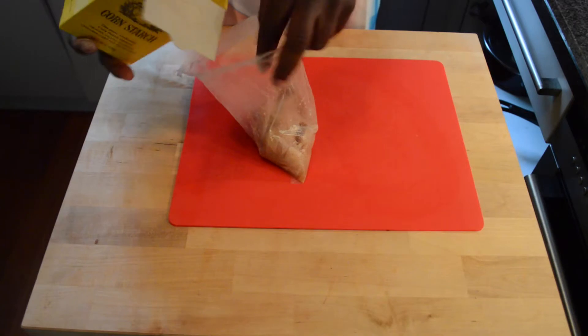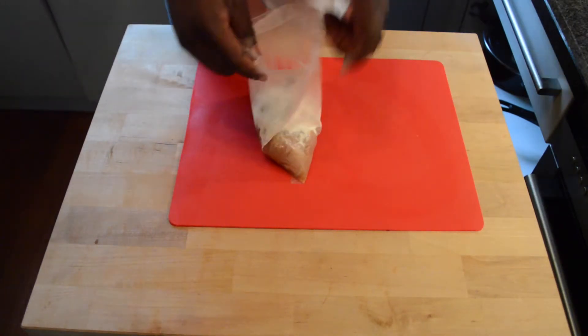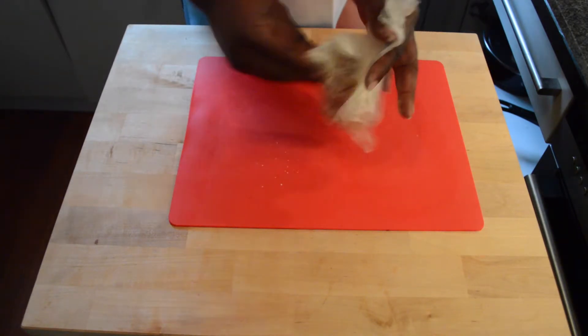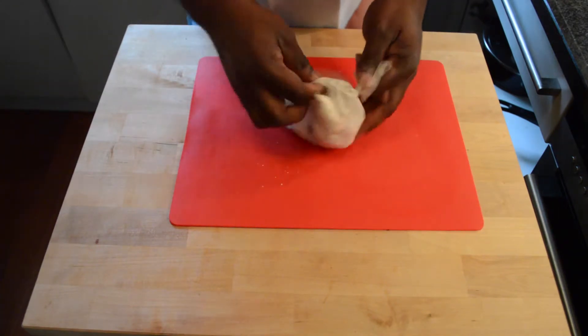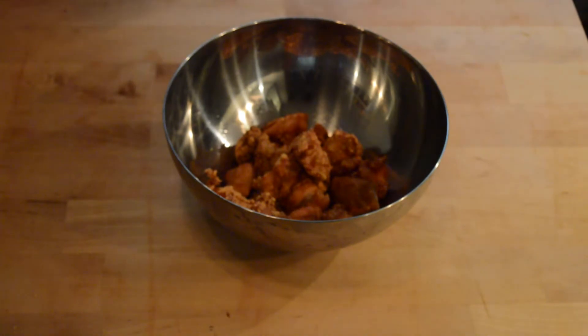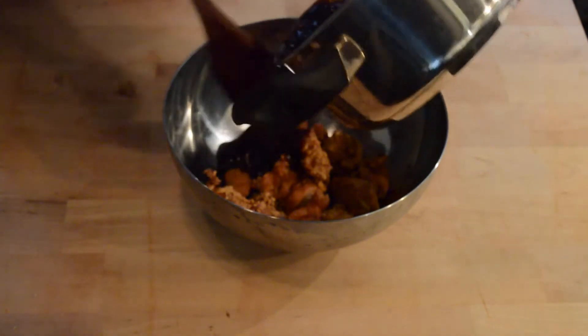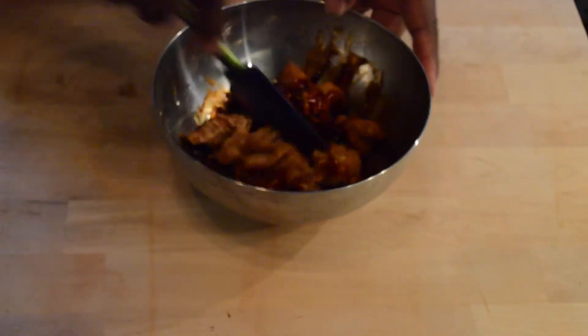After it's finished marinating, I'm adding a few tablespoons of cornstarch and giving it a shake. I didn't fry it on camera, but I fried the chicken at 375°F until it was crispy. After frying, I'm pouring some sauce over it in a bowl — just enough to coat it — and it will still be crunchy.